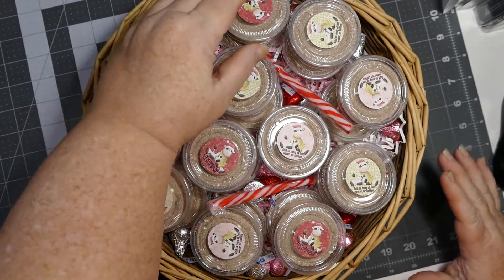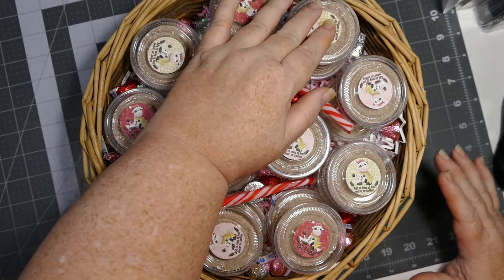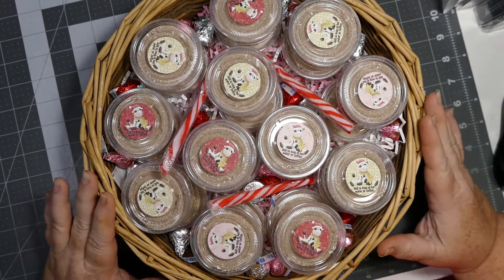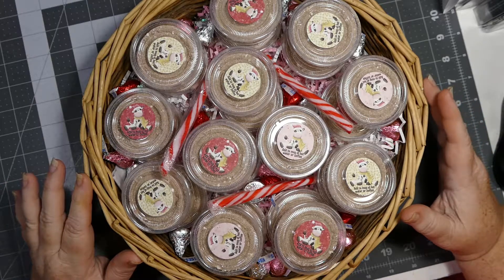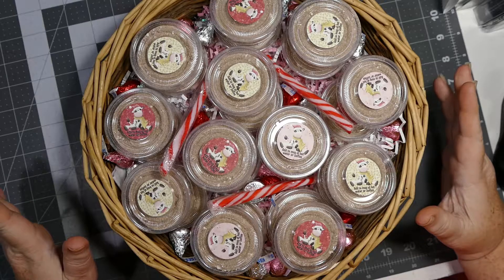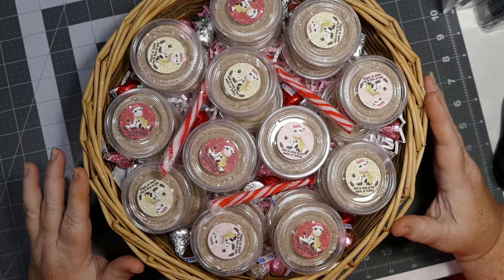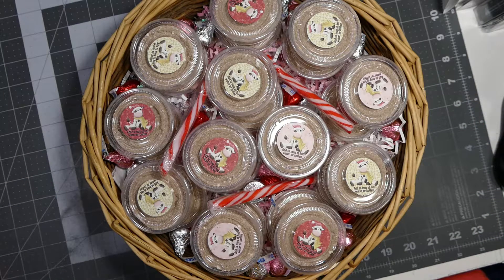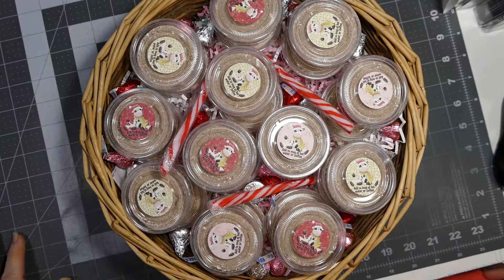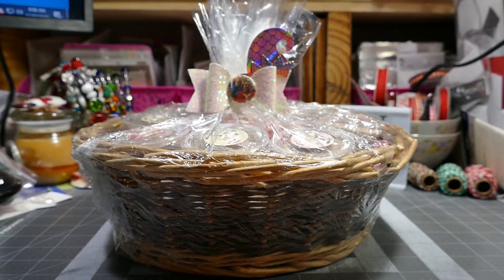I'm going to shrink wrap it and then make a bow. I'm hoping to put a picture of Jessie and Mariah in the center for Officer Crutchfield so he knows it's from them, even if he's not there when we drop it off. I really want him to know that they miss him, think about him, and love him during this holiday season. Once I get it wrapped and done I'll bring it back and share that with you.